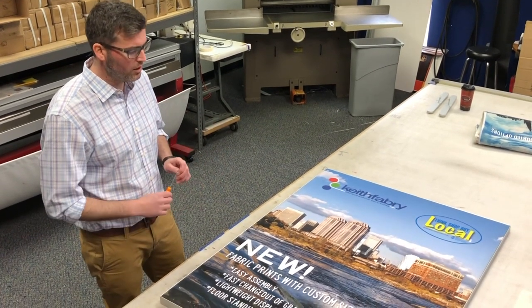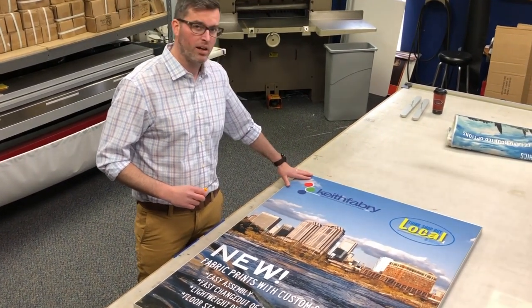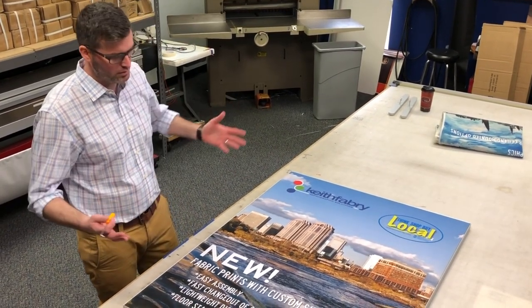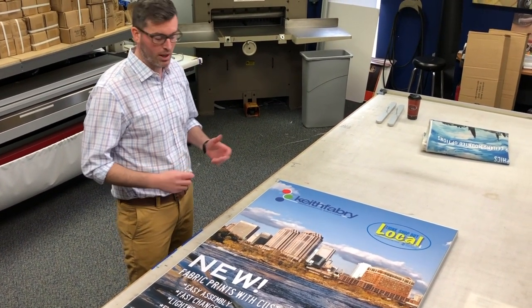Today we're going to talk about de-installing and reinstalling fabric in a frame with the silicone edge graphics. This is going to be either a floor stand or it will be mounted on the wall, but taking the graphic out and putting the graphic in works the same for either application.